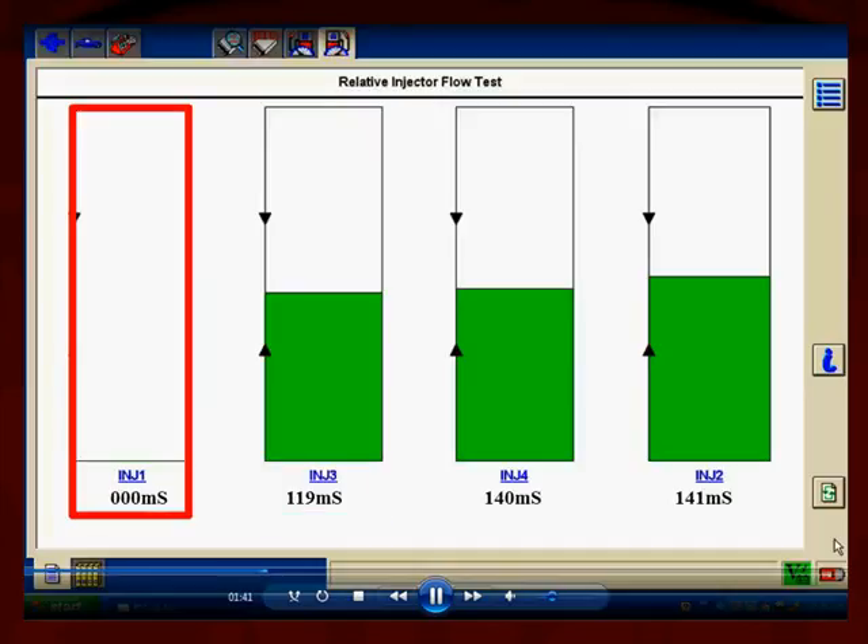Here's a different example — totally different. The milliseconds is zero. The computer is not even attempting to fire this injector number one. What does that mean? The computer could be protecting itself. If this injector or its circuit was grounded and it applied the ground to turn this injector on, current flow would damage part of the circuit and or the computer. We have to find out why the computer isn't firing this injector by itself.